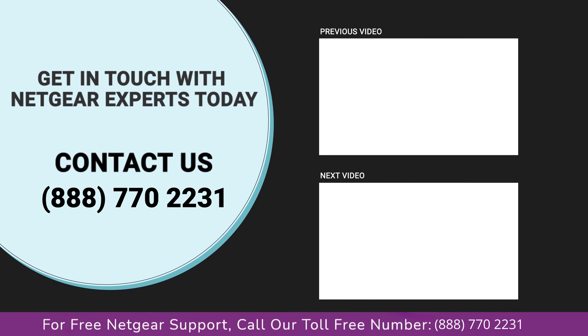Thanks for watching our video, and do not forget to like, share, and comment on the video so that you never miss any video from our channel.